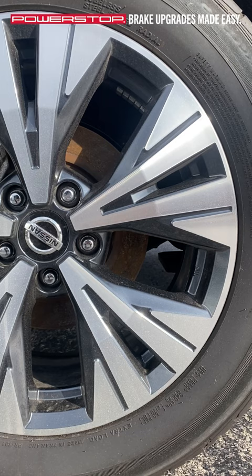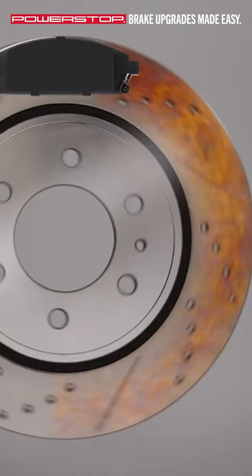Moisture accumulation, if your vehicle has been sitting for a while, can also cause squealing brakes. This issue corrects itself with normal driving.